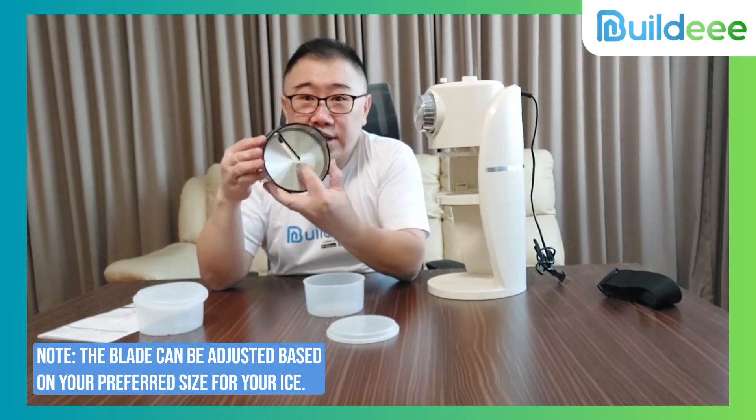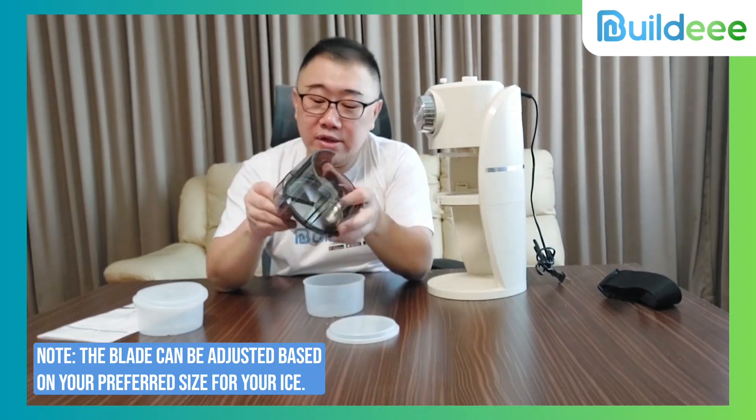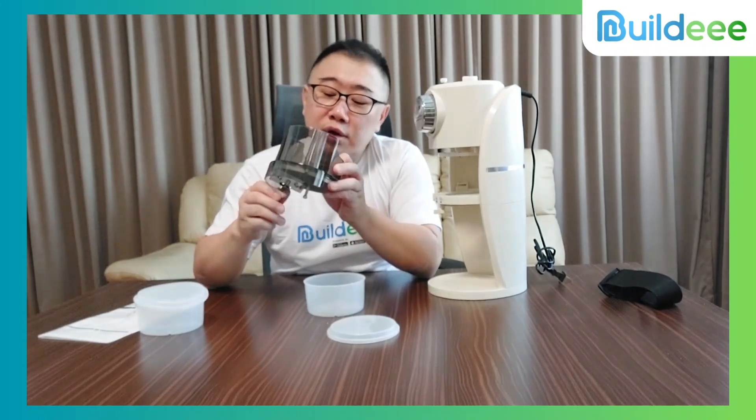You put the ice in, and here is the blade. You can adjust how thick the ice shave is going to be, because when you turn the nut here, the blade inside will move to make it more fine or the size that you want.